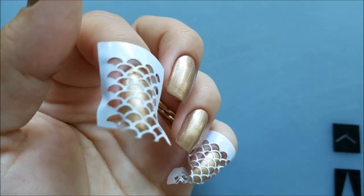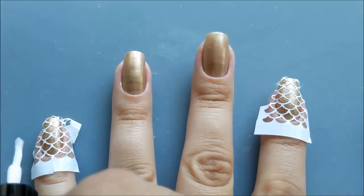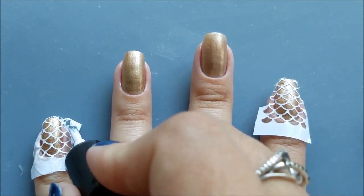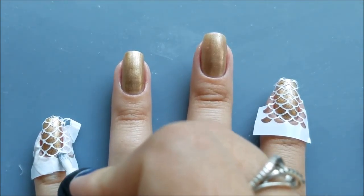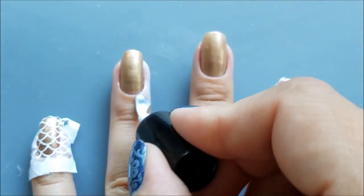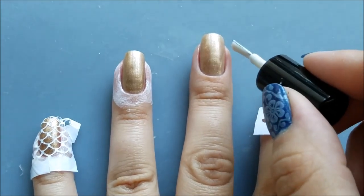Next I use the liquid latex by Lula to apply it around my nails for an easier cleanup process. On the nails with stickers, I'll make sure I'm applying the liquid latex on top of the vinyls, getting in all the hollow spaces, since I'll be applying the gradient on all of my nails.